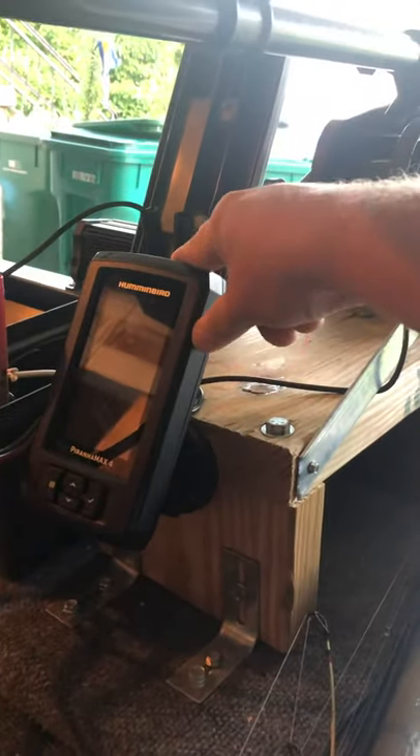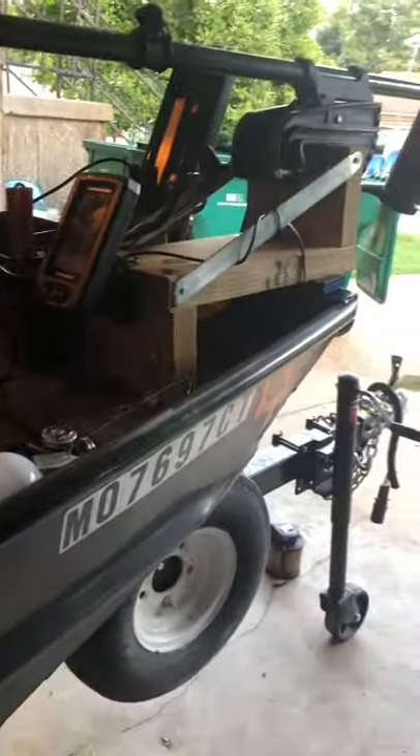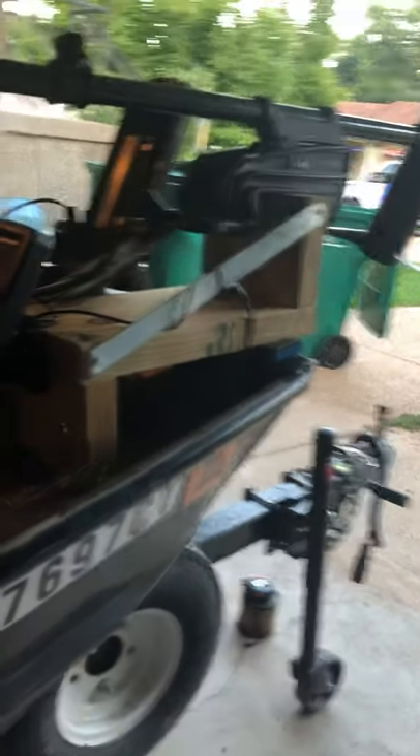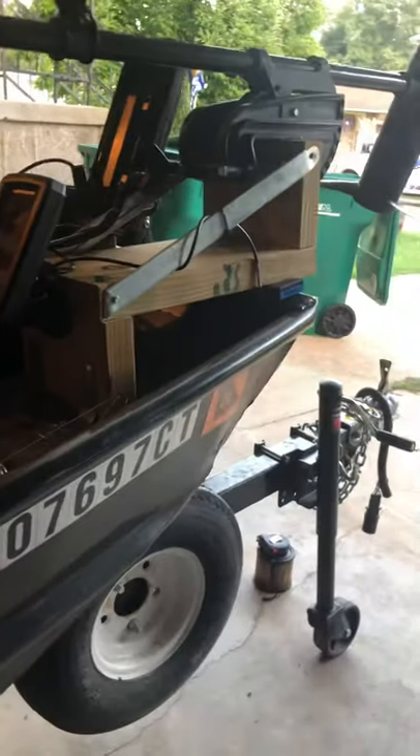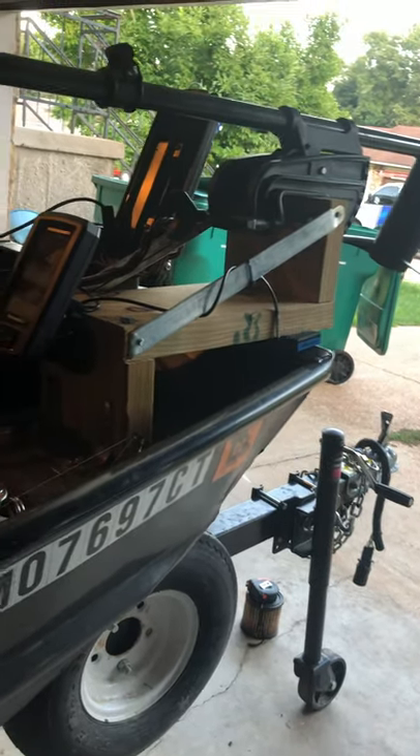Connected to this I have a Hummingbird Piranha Max 4 fish finder — just the cheaper $100 fish finder. Like I said, this is my first boat. I have just under $2,000 invested in this entire boat, and that includes license, titles, taxes, all that stuff.